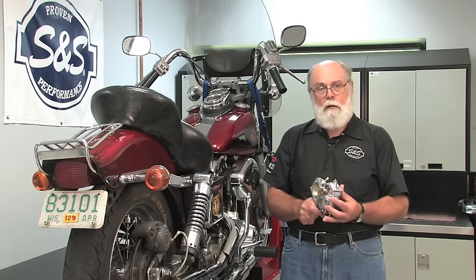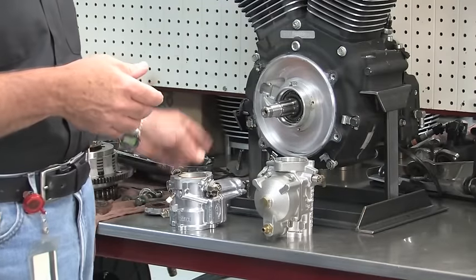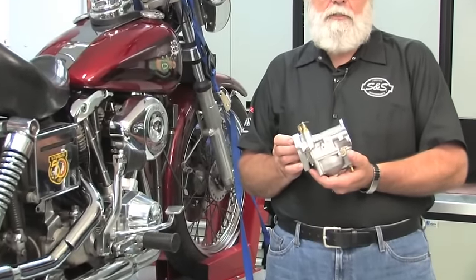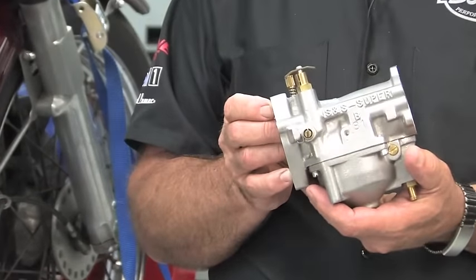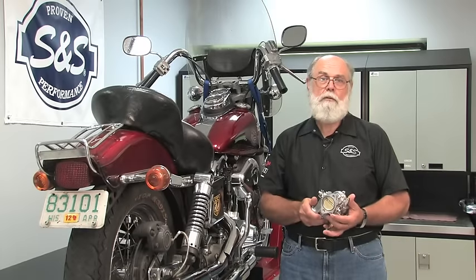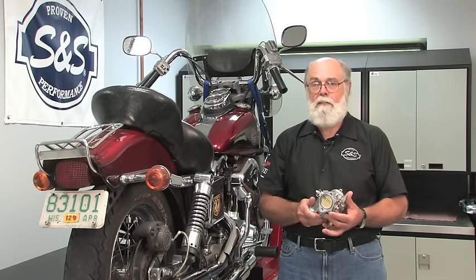It doesn't matter what kind of bike your carb is on because the procedure is the same. If you have an S&S Super B or D carb you'd follow the same procedure, except with these carbs you wouldn't have to adjust the accelerator pump since they don't have one. Before we start twisting wrenches on the bike, let's take a look at where the adjustments are and verify the factory settings.